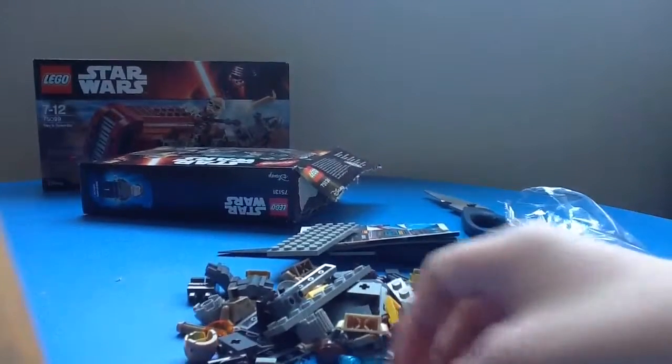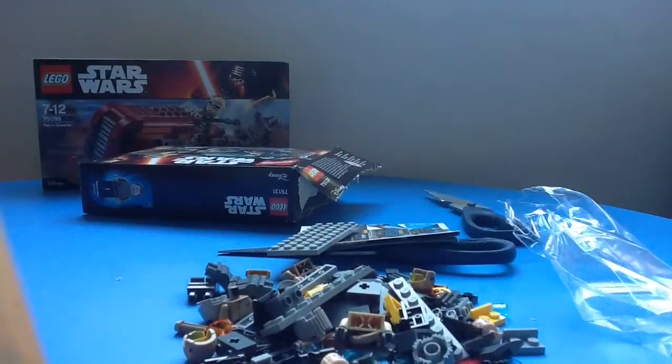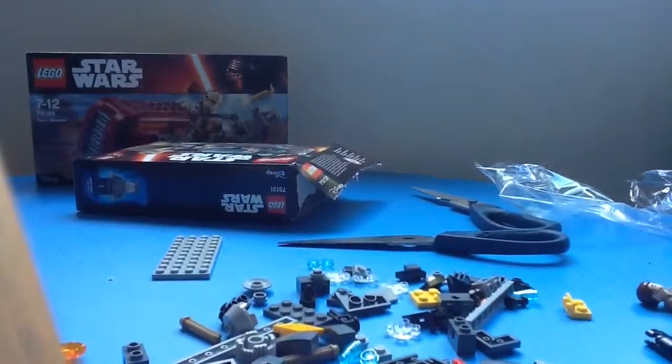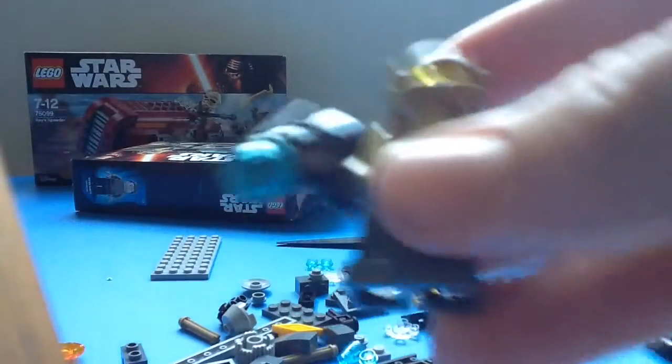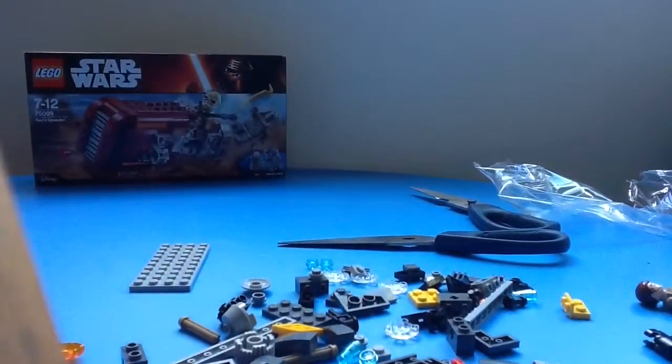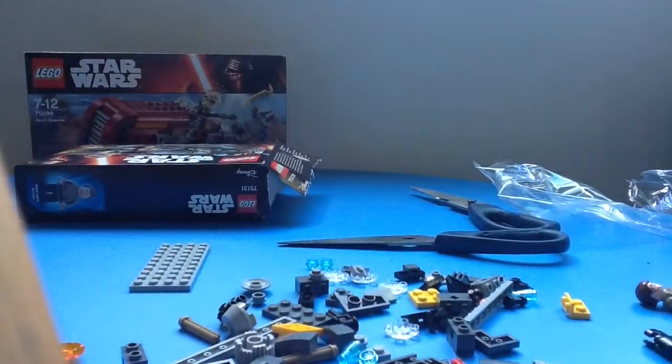I'm just going to cut out the video until I built the figures. Okay, hi everyone, welcome back. I've just built the characters and here they are. This is the first resistance trooper. I haven't mentioned — this is the Resistance Trooper Battle Pack.